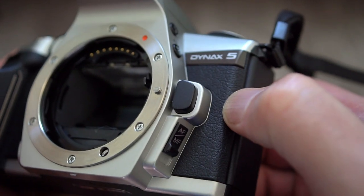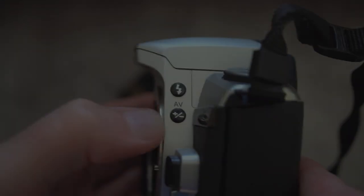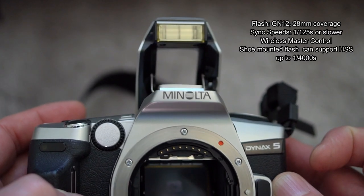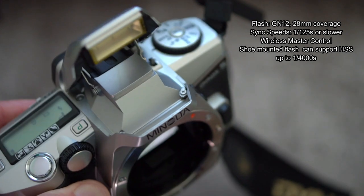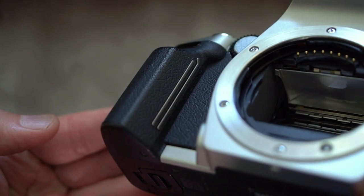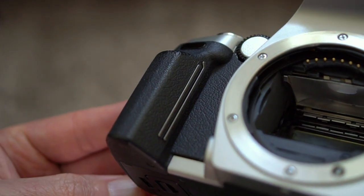On the side controls there's your lens release, autofocus/manual focus switch, and on the left side your exposure compensation and flash button. The flash on this camera is quite advanced — you have wireless control, which is very unusual, and it also supports high-speed sync if you're using an external flash unit. On the grip you can see those metal strips, which are for the Eye-Start autofocus.